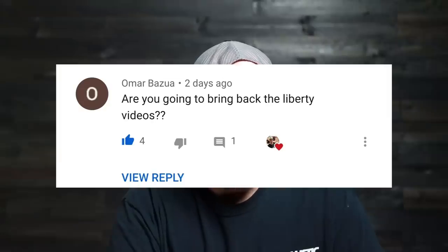Now it's time for a quick Q&A based on questions from the last video's comment section. Omar Bazua asks: are you going to bring back the Liberty videos? Definitely — my attention span goes all over the place, and I work on whatever vehicle I need to get ready for the next big event. Right now I'm working on the disco like crazy because in October I'm going to Trail to SEMA with it, driving it about 3,000 miles. Once I get back from Trail to SEMA, the plan is to start hammering on the Liberty and do some more stuff on the J10.